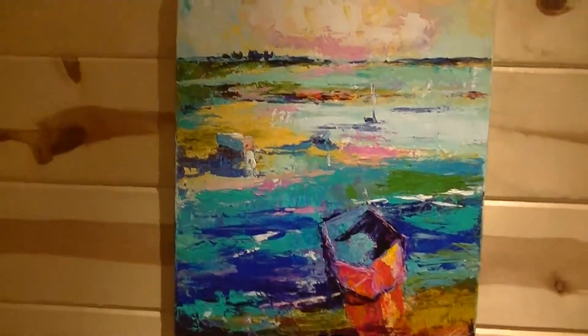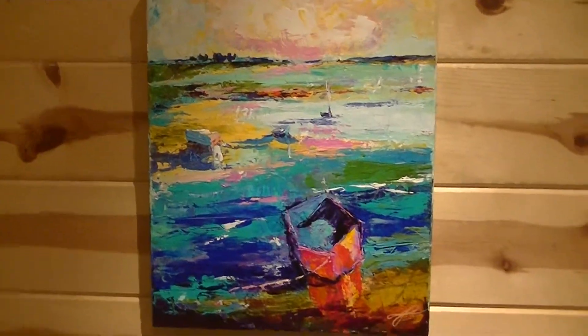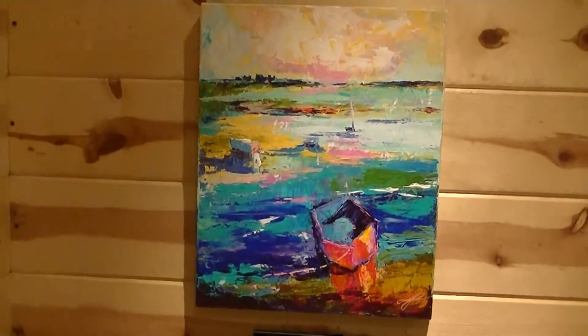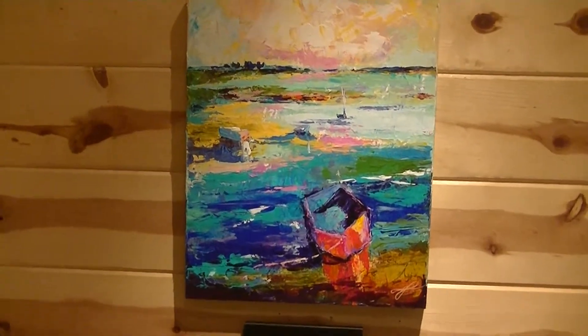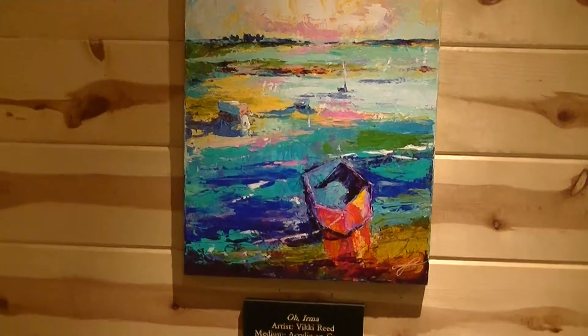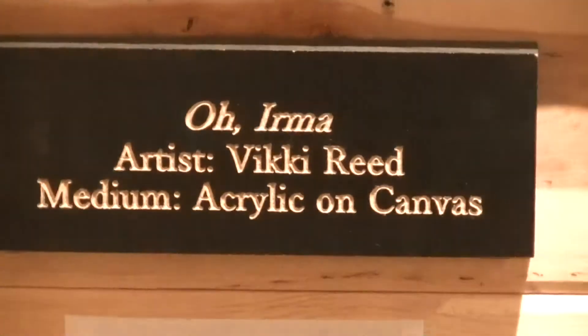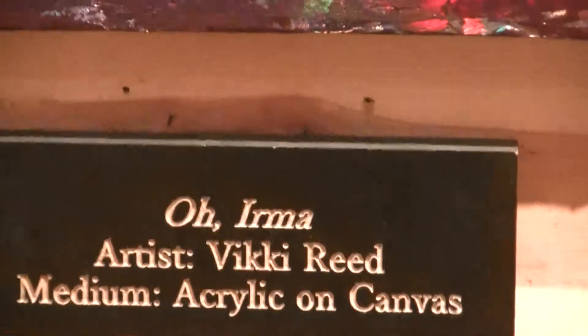Next is a piece entitled O Irma, done by Vicki Reed. It depicts the damage from Hurricane Irma, and proceeds from this piece are being donated to the victims of Hurricane Irma.